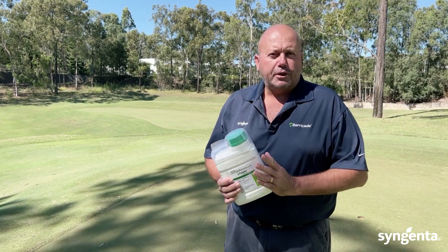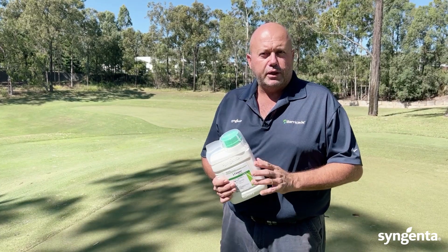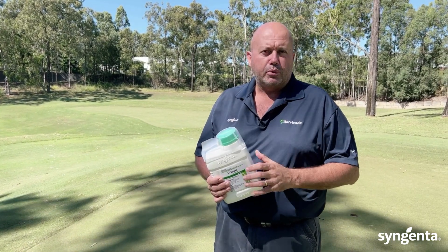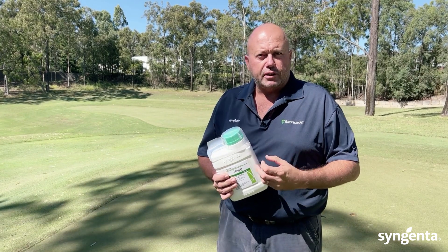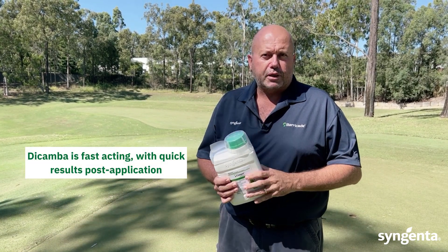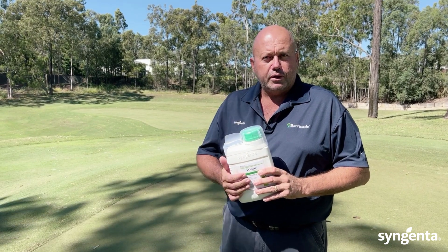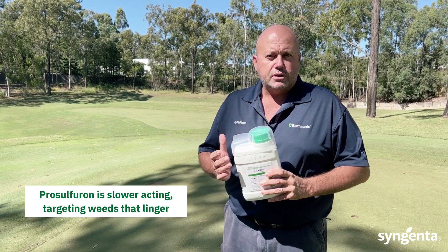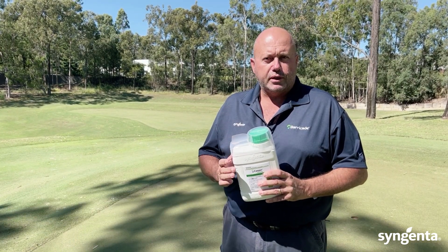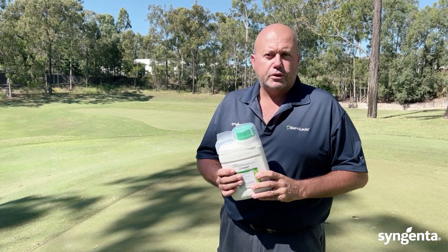The complementary nature of both dicamba and prosulfuron work together to give a complete and thorough kill of any broadleaf weeds that you're targeting. Dicamba is fast acting so you'll see a quick result post application, but any weeds that do tend to linger a little bit further will then be cleaned up by prosulfuron, which is slower acting of the two. Together they complement each other perfectly and deliver a complete and total kill of your target weeds.